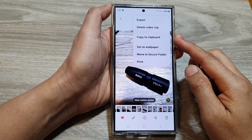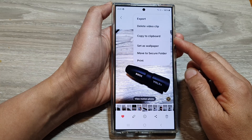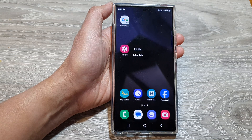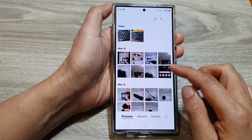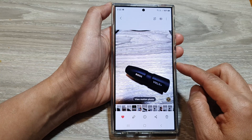How to copy a picture to clipboard in the gallery on the Samsung Galaxy S24 series. First, tap on the home button to return back to the home screen. Then from the home screen, open up the picture gallery. Next, open up a picture that you want to copy to the clipboard.